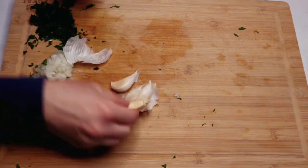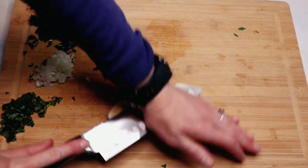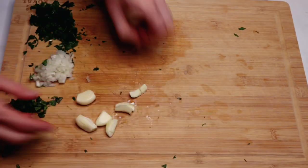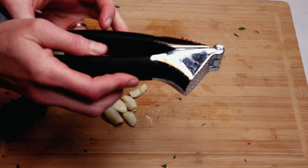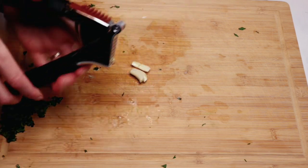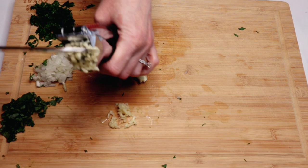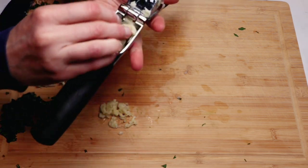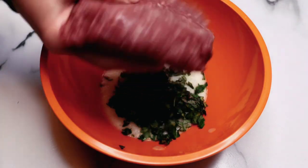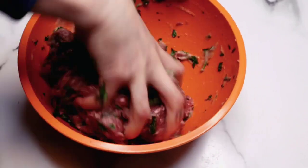I decided I wanted to add a little bit more fresh garlic — I absolutely love garlic. If you're not a big fan, you don't have to add quite as much. I'm using my garlic press, which makes it so easy to mince, and I wanted to do it this way so there's a nice pronounced flavor of garlic when I start the sauce.